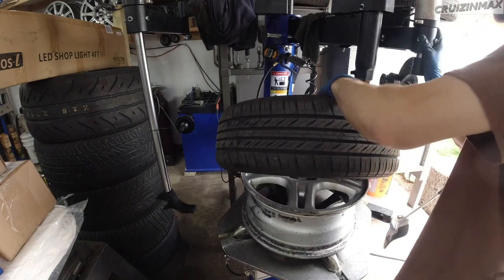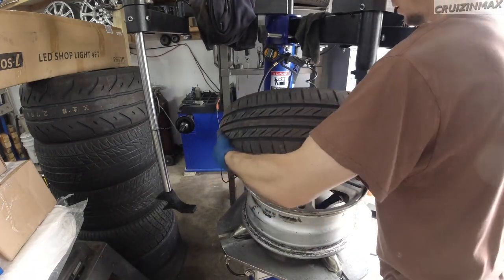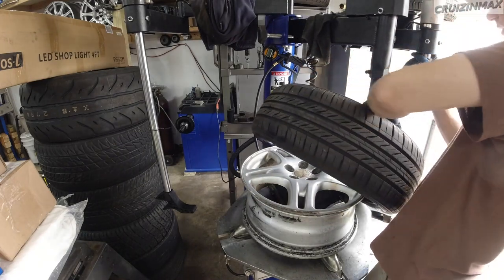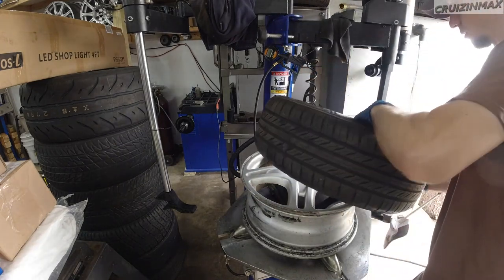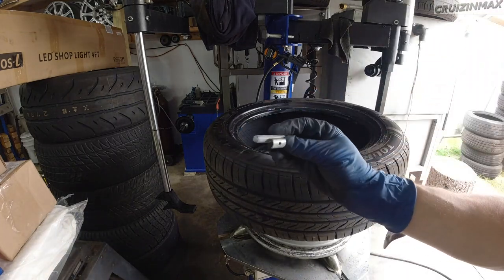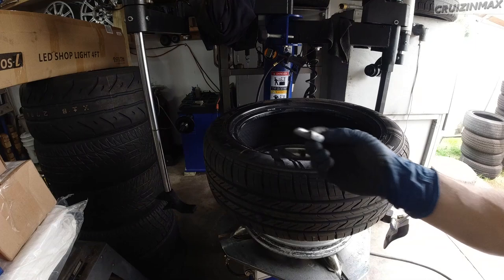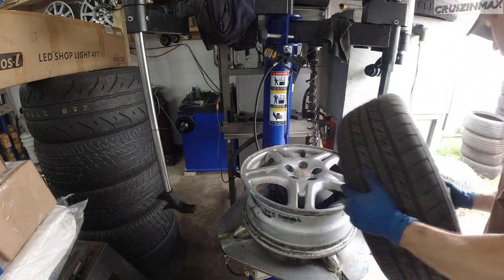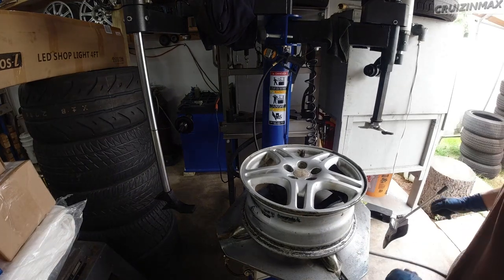There's actually something inside the tire — I heard it as I took it off. It's a weight! Look at this — nice bonus. So that was inside the tire. We don't need the tire now — it's gonna go right back on.